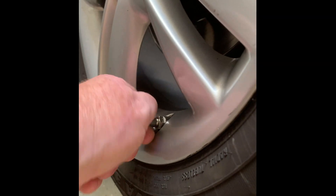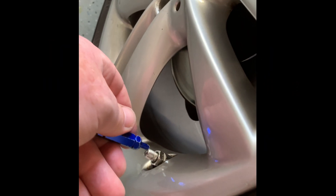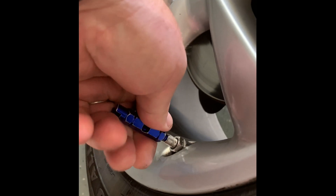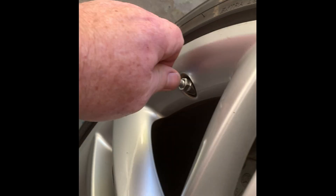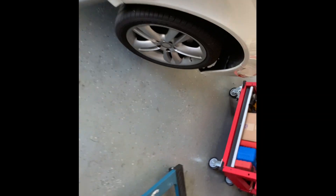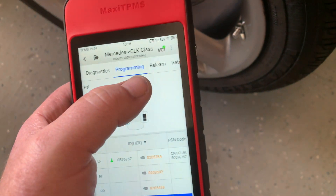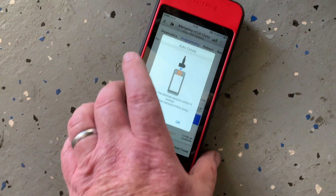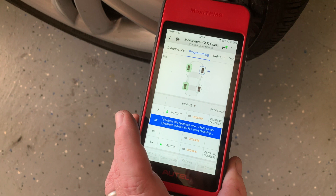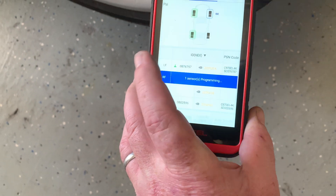Now I'm just going to deflate the passenger side — got it jacked up. We'll wait for these to bleed off. Now going to program the passenger-side front. It's in programming mode — hit Passenger Side Front, it already brings it up, then hit Auto Create. I'll keep it close. Now it's learning that one. Detected it.